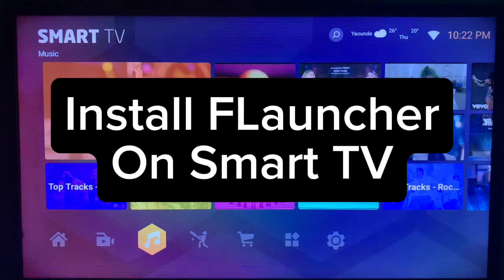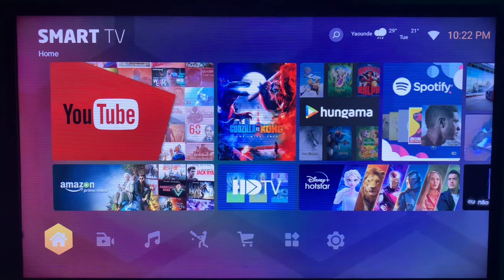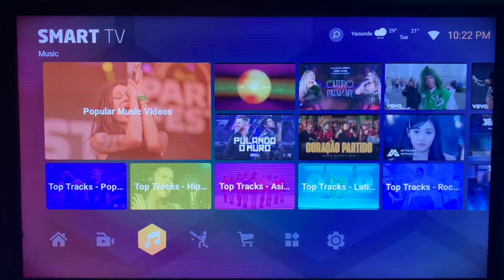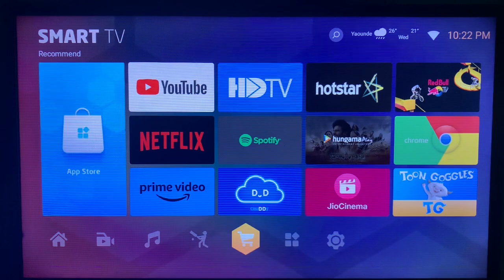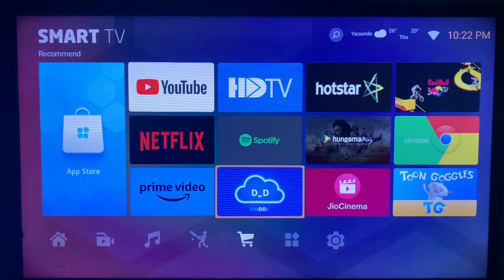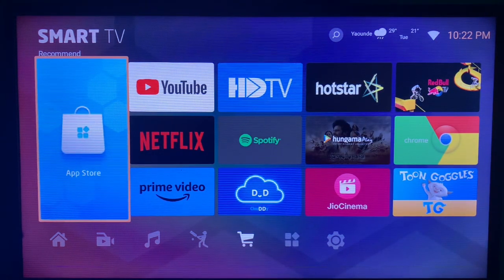In this video I'll show you how to install F Launcher, also called Flusher, on your smart TV. Like and subscribe to the YouTube channel for more important videos like this. F Launcher is an alternative smart TV launcher you can use if you are not okay with the one that comes with the system.